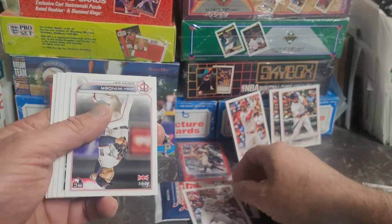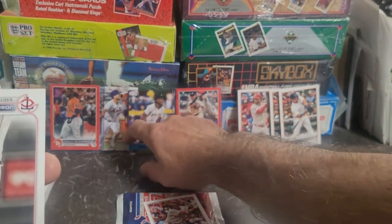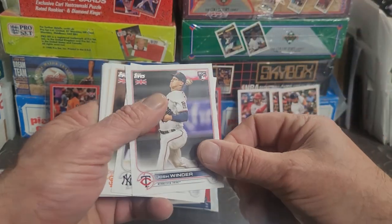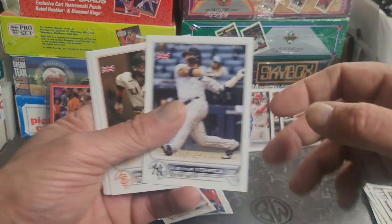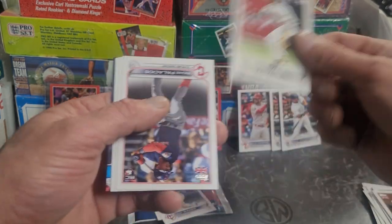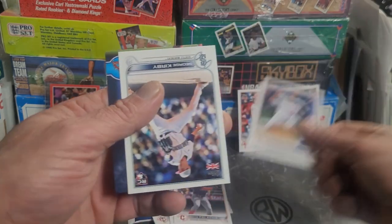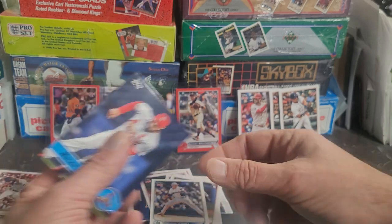Uh oh - Dansby Swanson fell down. No falling down on the job, sir! You threw so hard you spun and knocked yourself to the floor - that's not cool. Alright, we got Josh Winder - winder up - Gleyber Torres, Brandon Crawford, CJ Abrams again, Palacios again, Andre Jackson, George Kirby. That whole pack is filled with rookies. And then the Nolan Arenado.